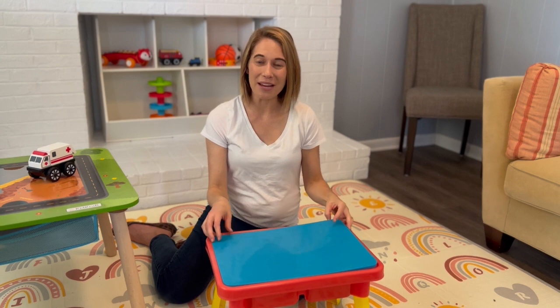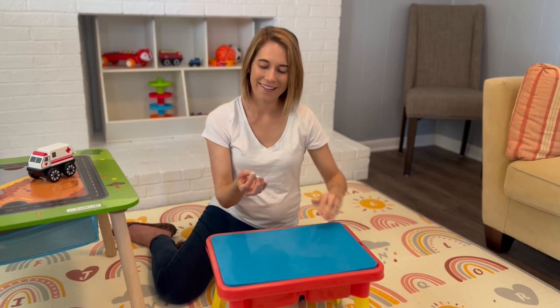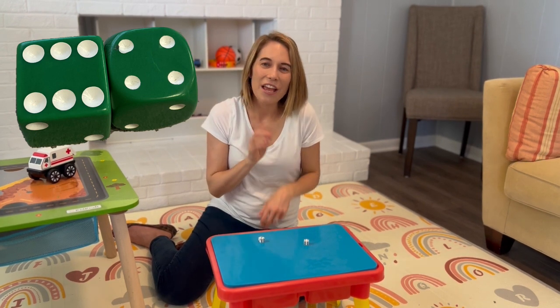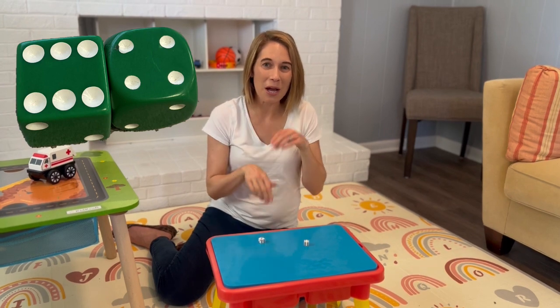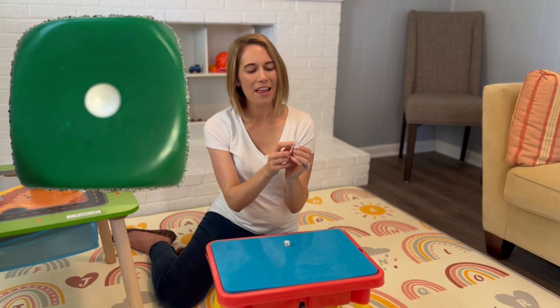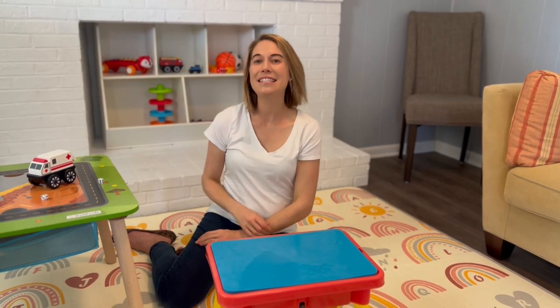What else is in my water table? Dice. Dice. I have two dice. You say dice. Get your digging paws out and put your tongue up. D. Dice. Look, there's a dot on the dice. Dice.